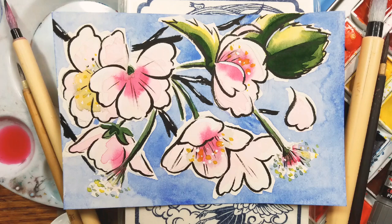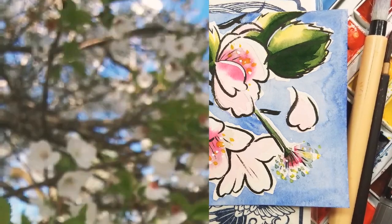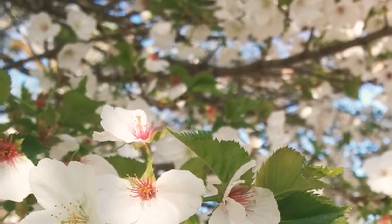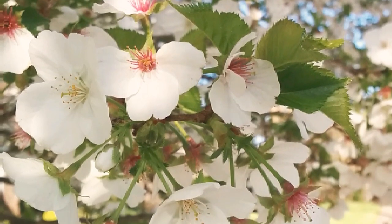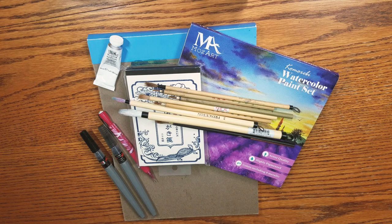The materials you're going to need for this are pretty simple, and I have the reference image that I used. This photo was actually taken by Joseph, not by me, so it was a very loose sort of interpretation of the subject matter rather than a very structured interpretation. If you don't have the materials at home, I'll have them linked down in the description below.